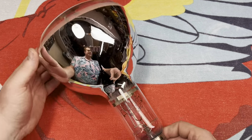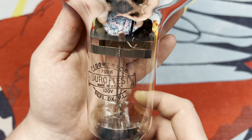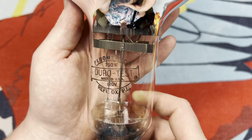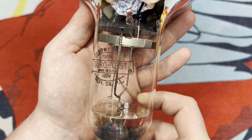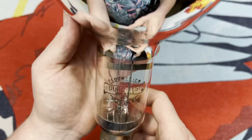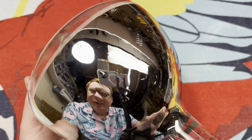What is it? It is a wonderful DuroTest Floromerc 750 watt 120 volt reflector deluxe mercury vapor bulb. Look at how shiny this thing is. It's incredible.